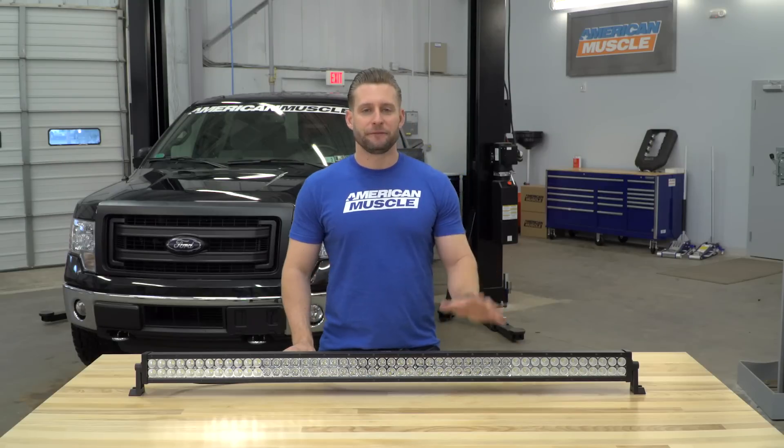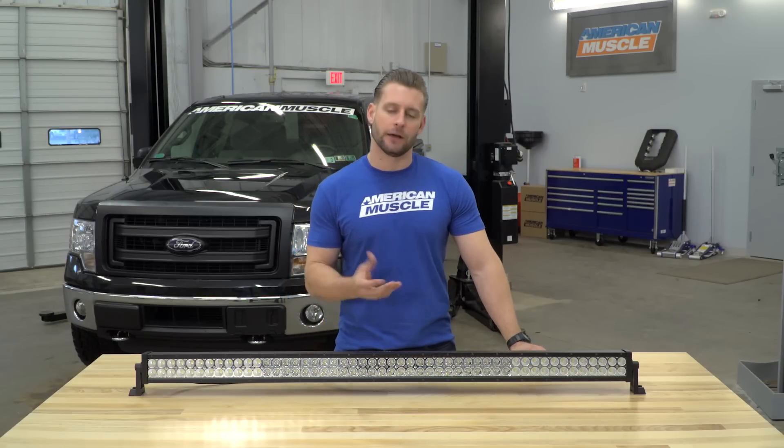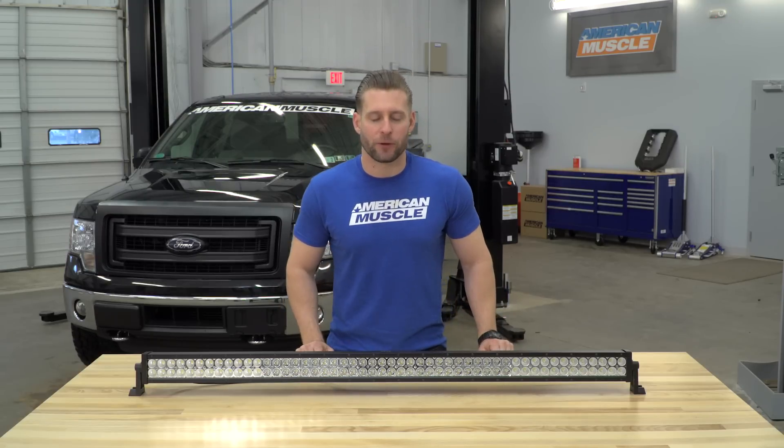The 50-inch option from Raxiom is going to be for any F-150 owner out there looking to add a ton of light output to his or her ride for a price that's going to be very reasonable compared to your other big bar options available here on the site.